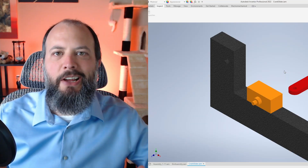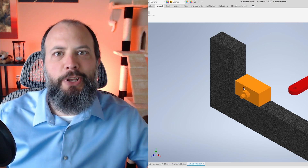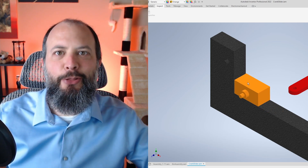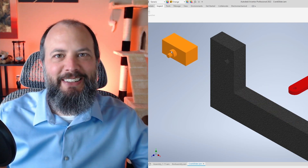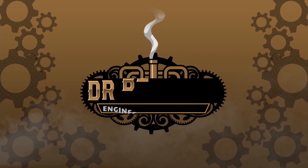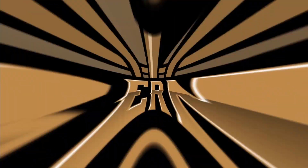I've started to build my crank slider and I've activated the contact solver. It seems like it's working pretty well — the block is not sliding through the ground, but then all of a sudden it ends up somewhere else. This is kind of weird. Let's talk about sliding joints, pin and slot joints, and Autodesk Inventor's contact solver, so you know what it can do and what it can't do.